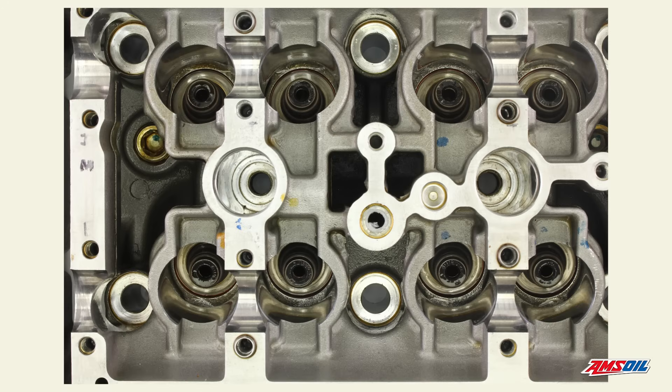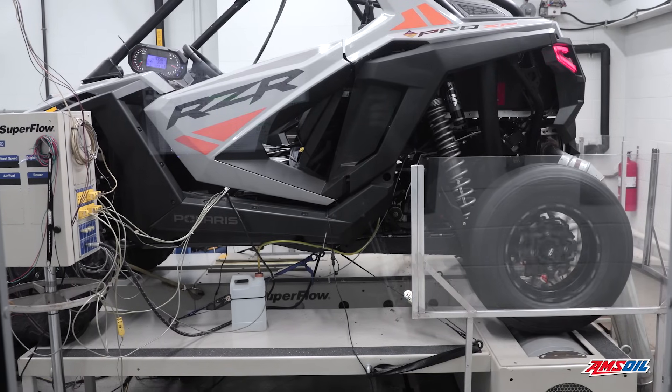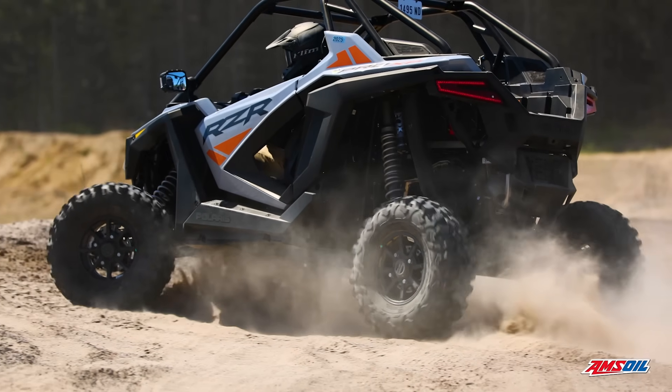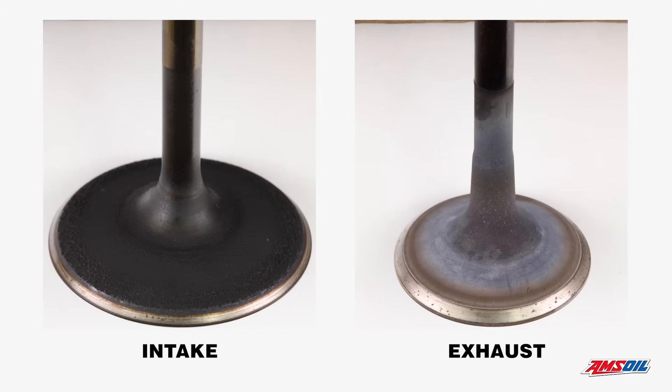Valve guides look excellent — no abnormal wear, no depositing at all. The valves themselves, we pull those out for an inspection; we look at the stems, we look at the seats — they look excellent. There's no staining, no indications that the valves were carboned up and leaking, which can be the case. In certain situations where the oil may not be doing its job, you can get a piece of carbon that could hold a valve off its seat and you might end up getting some kind of a leak, losing performance. In this case everything looks beautiful, no issues at all. Valves were sealing perfectly.